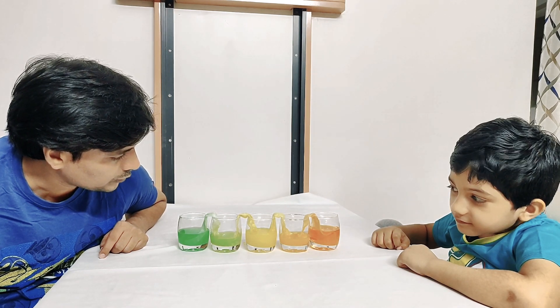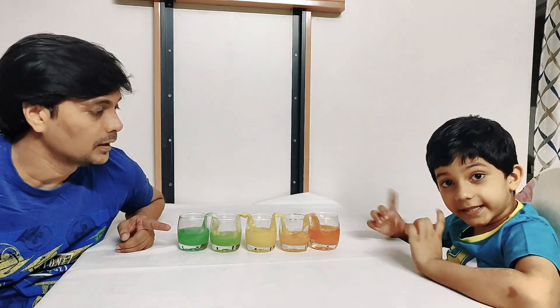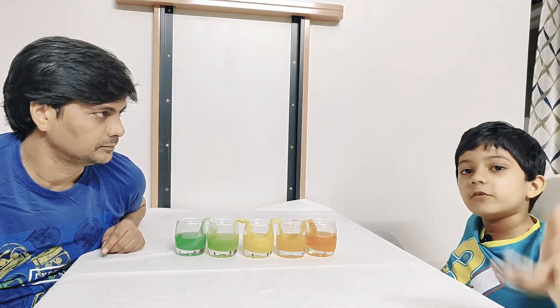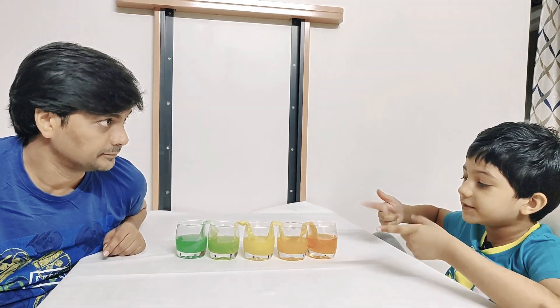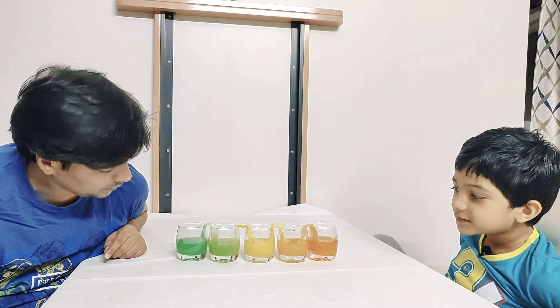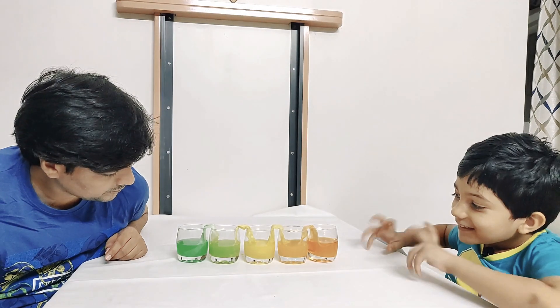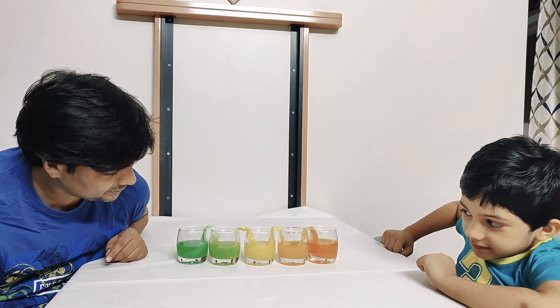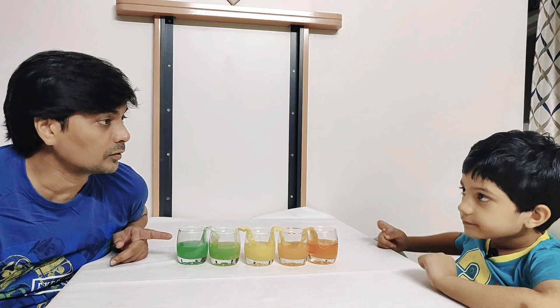Very good, we have to wait for some time. Let's see the magic. And we waited for some more hours and the water transferred. Can you see the mixing of the colors — how well the colors have mixed? Yes! So this was the walking water experiment.